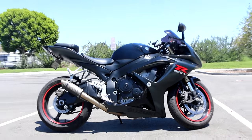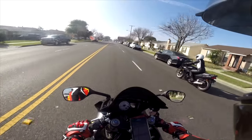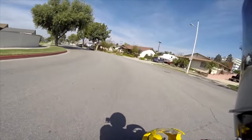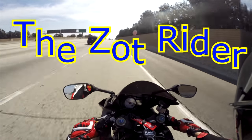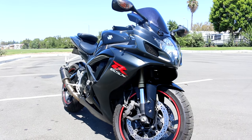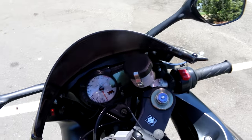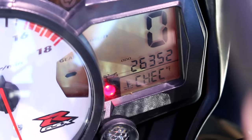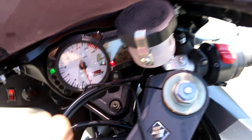Alright YouTube, so this is going to be a little walk-around video of my 2007 GSX-R 600. I am the third owner. I purchased it about seven months ago, and it currently has a key that doesn't want to turn. It currently has 26,352 miles on it, and it does have a check engine light on, which I'll explain more in a second.